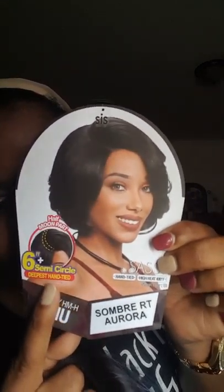It shows here that it has a six-inch semi-circle for the deepest hand-tied part space — pretty cool. And I have her in the color of RT Aurora.